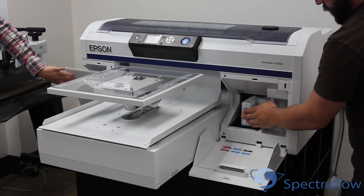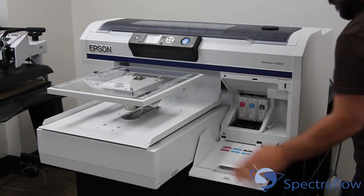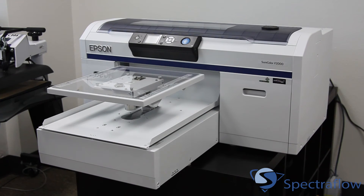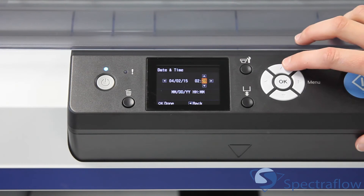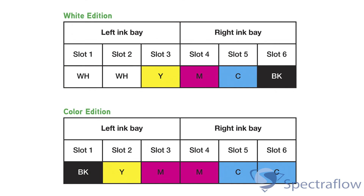Once all the inks are installed in the printer, you will now be ready to turn on the printer and finish the setup process. When you first power on the printer, you will see the Epson logo and then be presented with menu options to configure the date, time, language, and units of measure. You will next be asked to confirm the operation mode of the printer, either with white ink or dual CMYK mode.